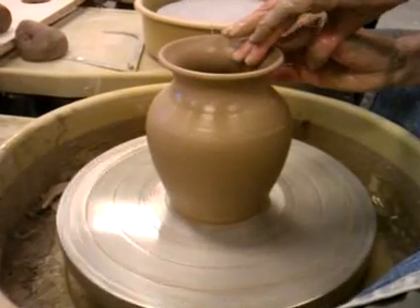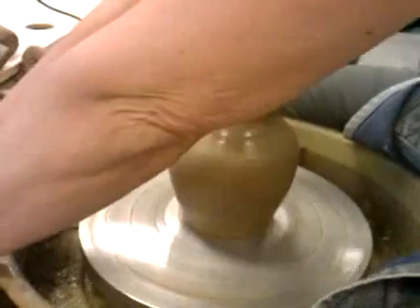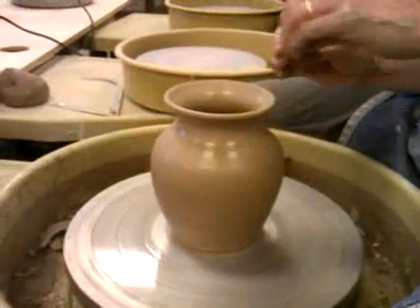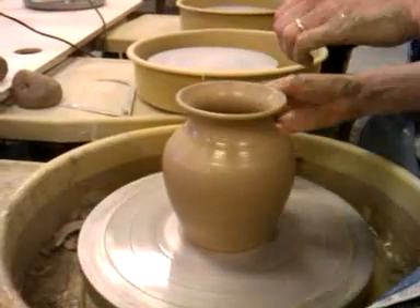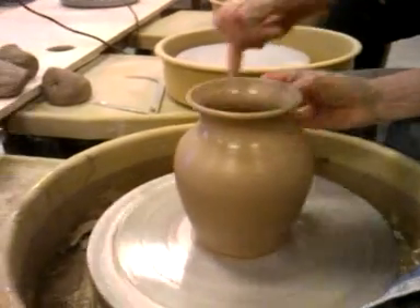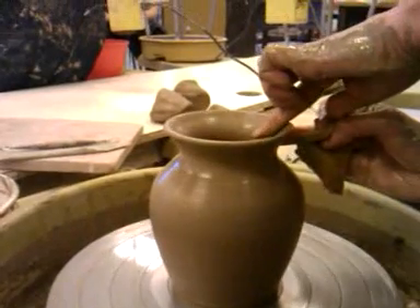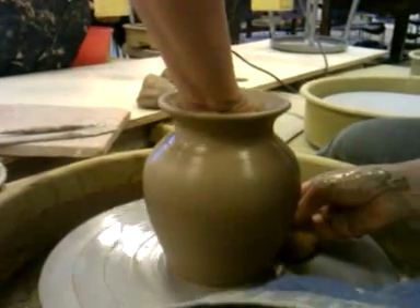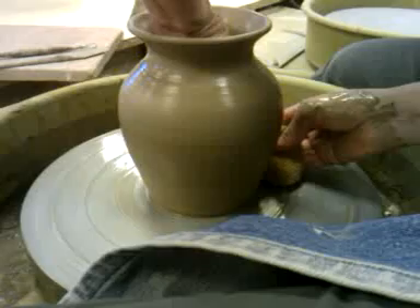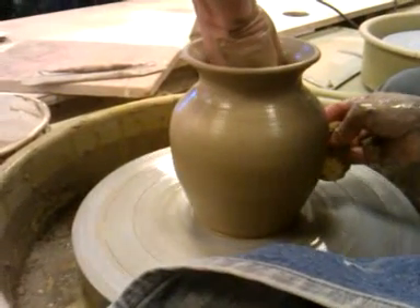If you can avoid working on that very outside edge you're going to get a little bit better lip on it. It'll look a little bit more finished if it's not so thin. And sometimes after you do the neck and the lip you might need to go back down and revisit the rest, and shape it up so it looks good with what you did on the top.